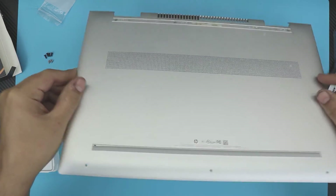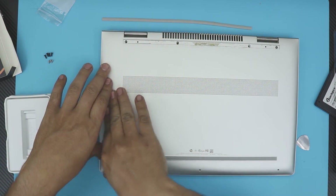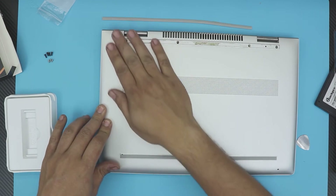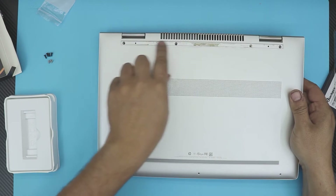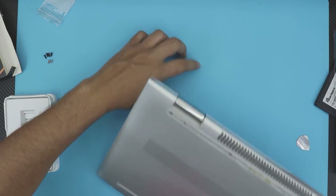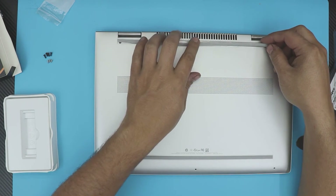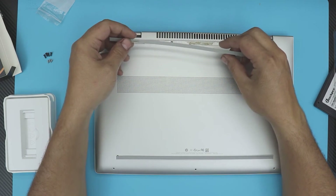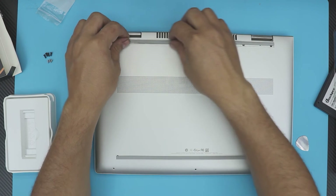Now grab the bottom cover and place it straight on top. Push down the corners and the back side — make sure you hear those clicks. Once the cover is on, put the three black screws at the back and the three white ones in the front, then place the rubber feet back at the rear. If they don't stick, use double-sided adhesive tape. Don't use super glue, otherwise you'll end up with a mess — use double-sided tape or just press them back with their original stickiness.